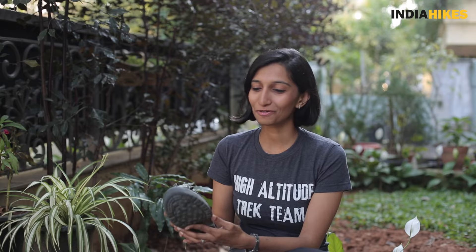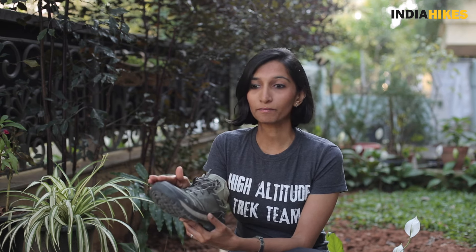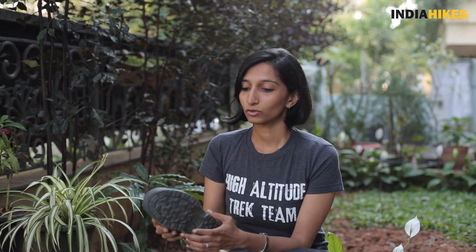Coming to the waterproofing — Decathlon actually labels this as waterproof, and it really performed well in water. On the trek I walked in snow that was shin-deep in substantial sections, and sometimes ankle-deep. The entire shoe was buried in snow and came out without getting wet. The outer part dried up very quickly overnight, even in negative temperatures — the insole did not get wet and my socks did not get wet. We also crossed a lot of small streams; I just waded through or hopped over boulders without removing my shoes, and even with water splashing on the shoe, it did not get wet.